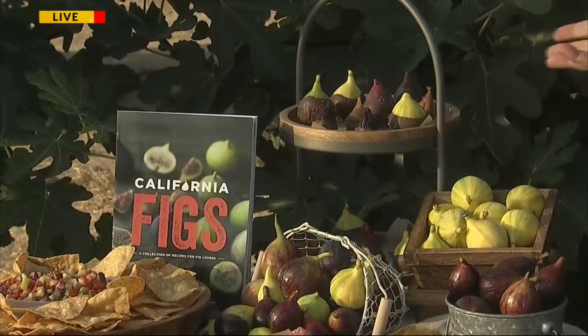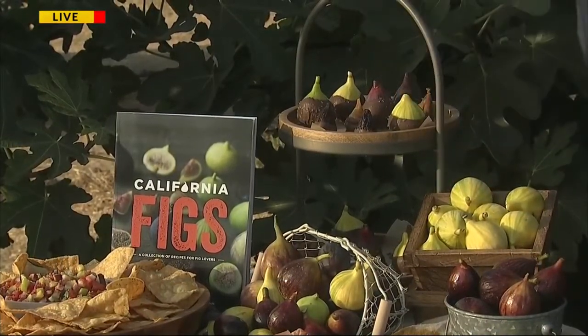If you like something fun for dessert, how simple — either a dried fig or a fresh California fig, just dip it in chocolate. Couldn't be any better.